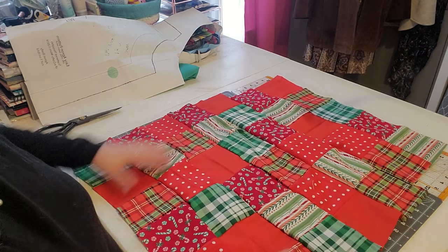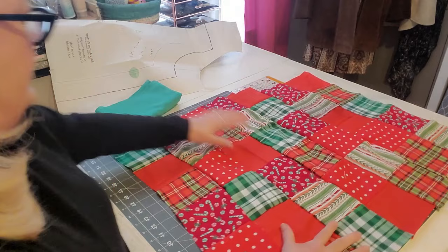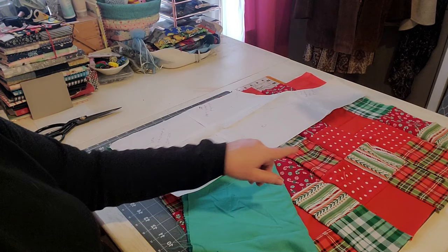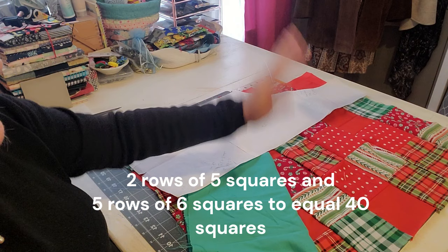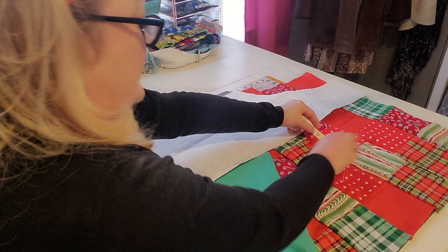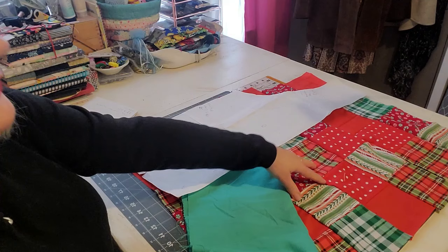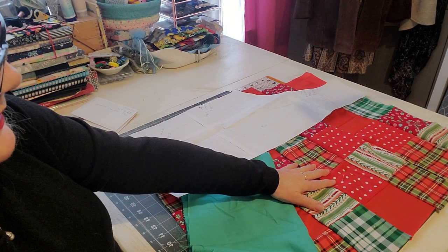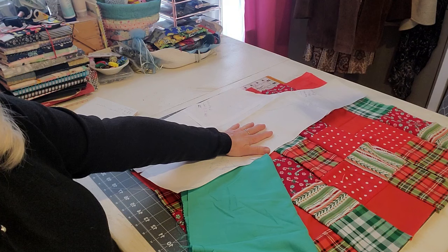I've got all of my squares sewn together, so I need to give this a really good press and then we'll cut this piece and the backing piece with the pattern. I gave you the wrong math earlier — it's 40 little squares, not 34. These squares are approximately four by four inches. You can do any size square you want; if you have bigger squares, obviously you'll need less. So now let's press out our patchwork, get it folded in half, cut out the apron front and apron backing, and meet back here.